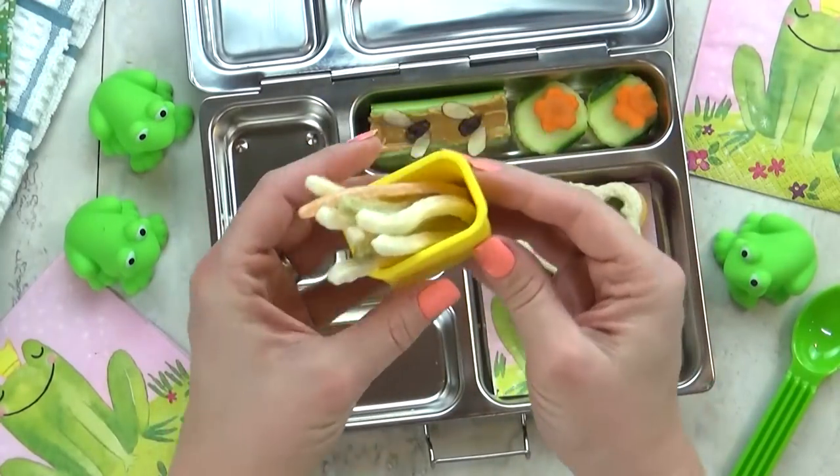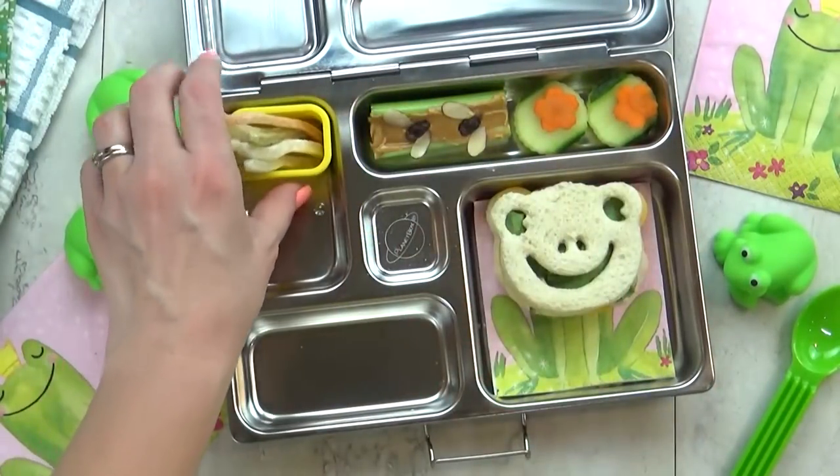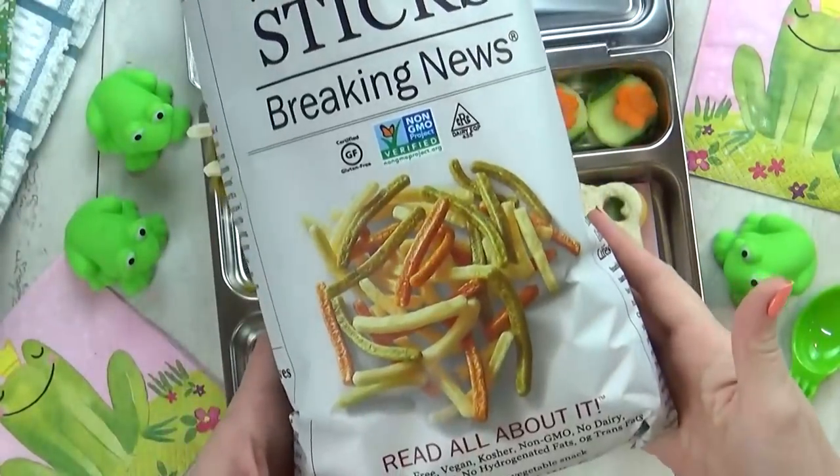In this back corner, I'm adding a few of these potato snacks. I thought these would be perfect because they look just like french fries.